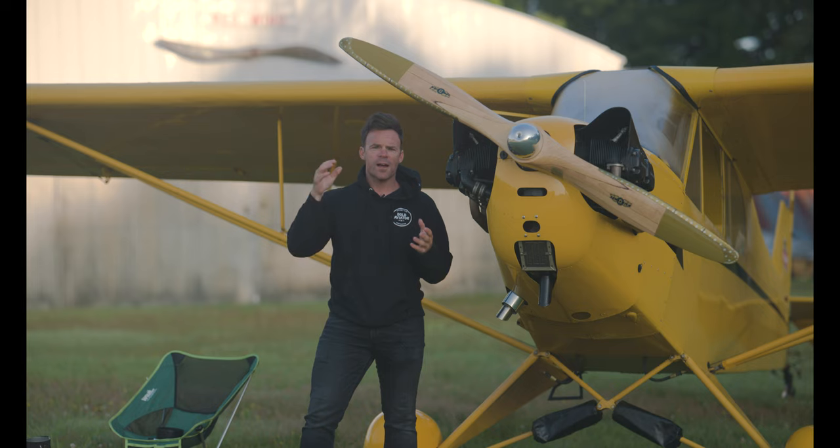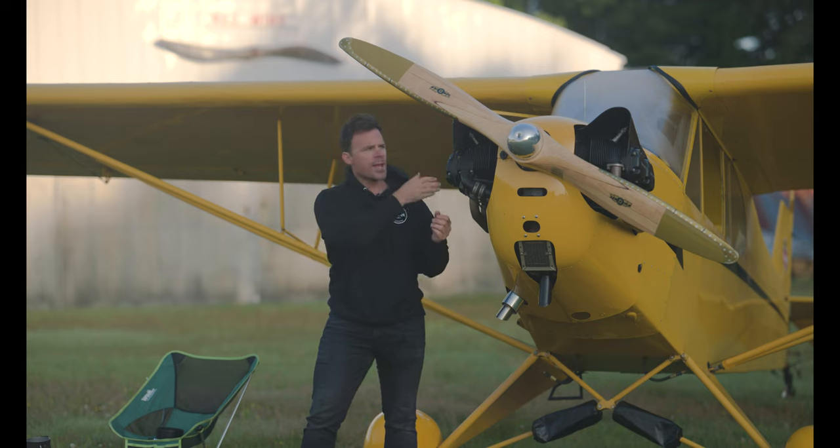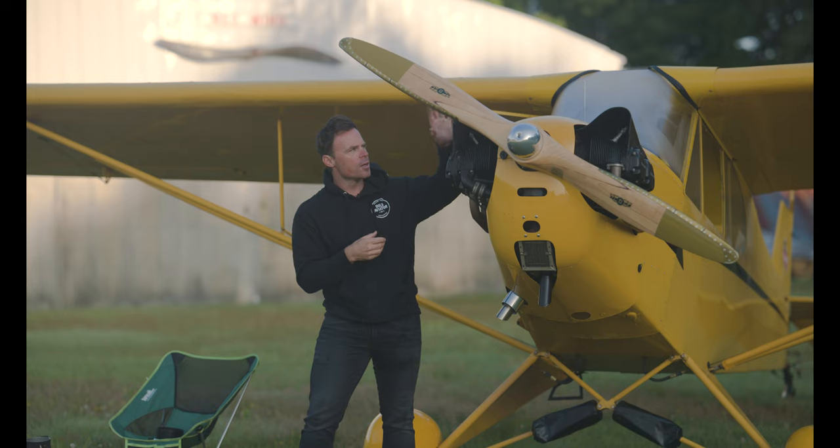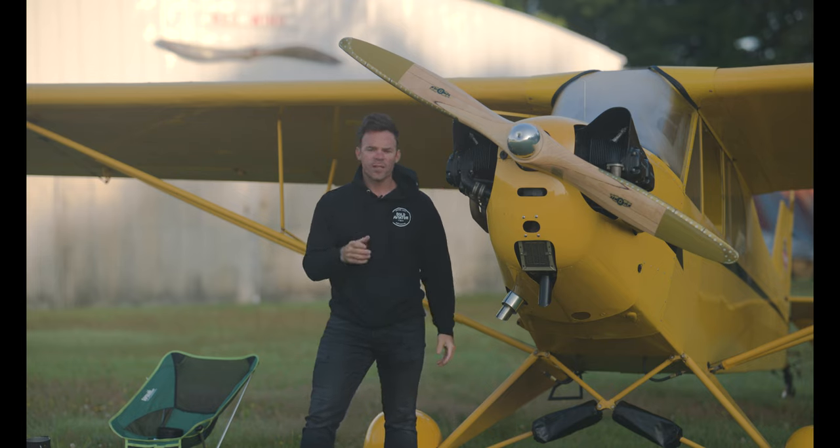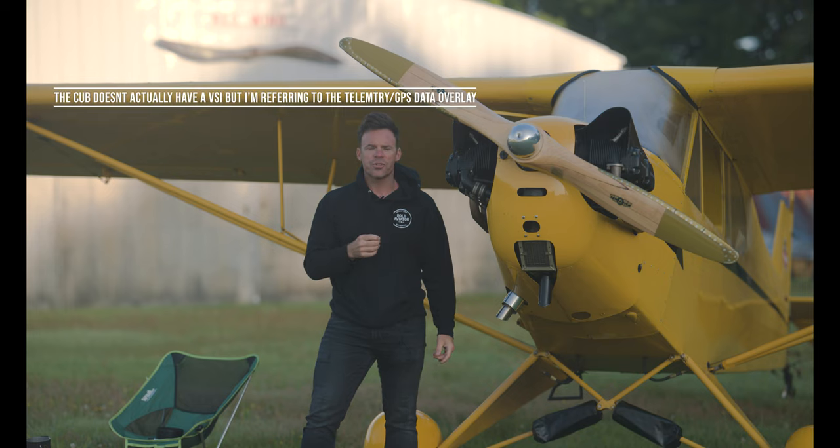If the point starts to get higher, that means you're descending. If the point gets lower, then you know you're climbing. So just keep that point cutting through that area on the cowling. On my airplane, the Cub, it's one of the cooling baffles — once the horizon cuts through that, it gives me a perfect 45-degree bank, it's like 1.4 G's, and the VSI is just dead on; the airplane doesn't move too much.